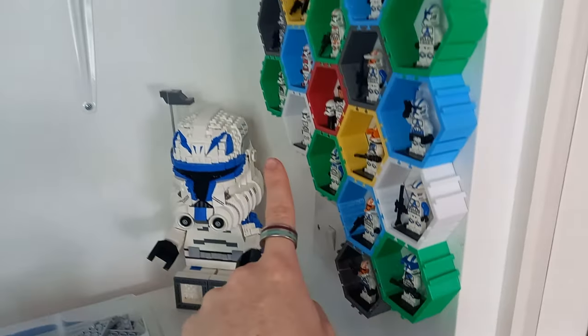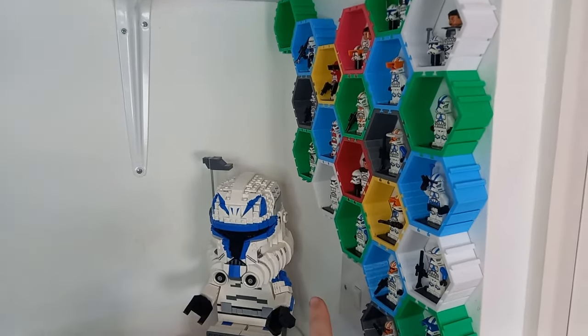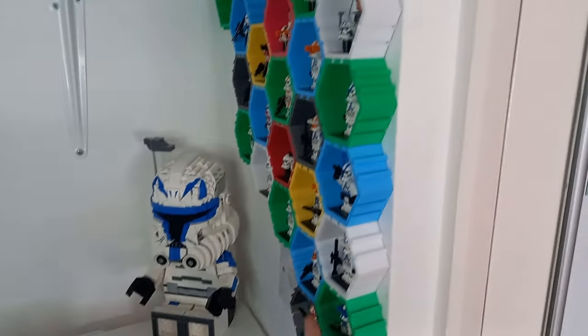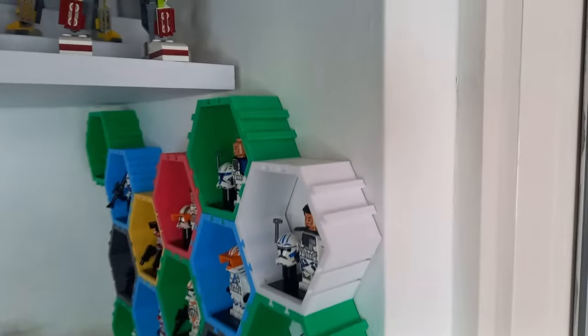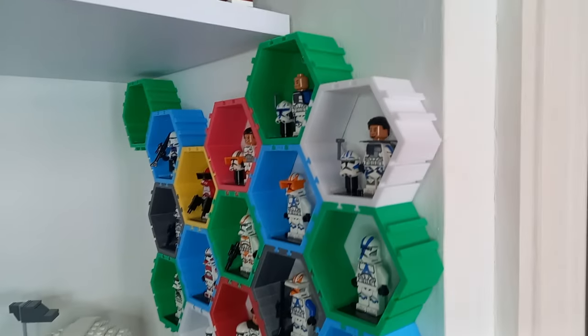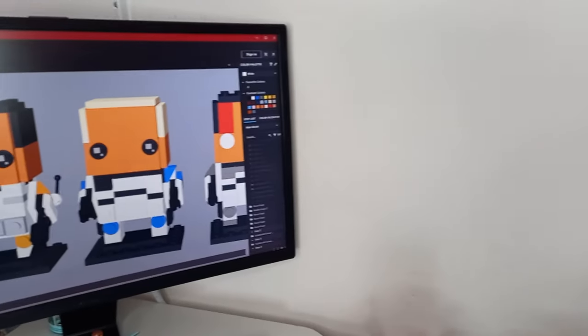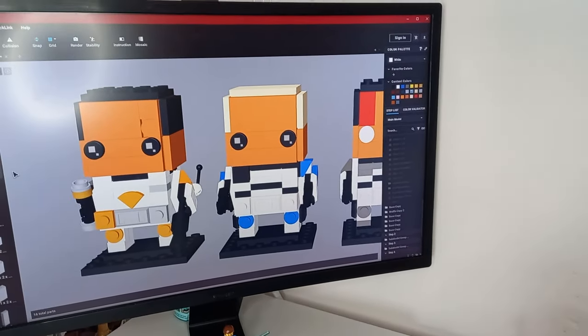Whilst I'm at it, I'll be printing a few more to fill up the gaps to the left — perhaps even cover the light switch a little bit with some half models — and then continue my clone army up the wall, which I think would look really, really cool. But now let's take a look at the eight different Clone Wars era brickheads I've created.